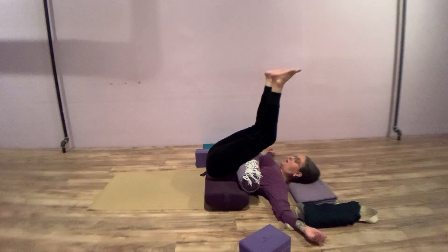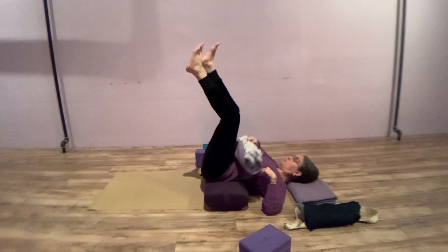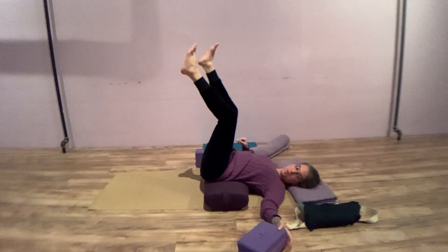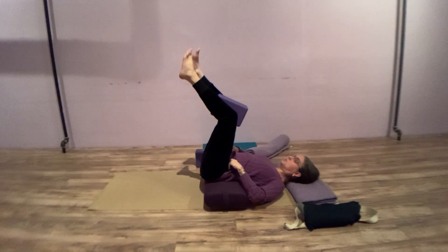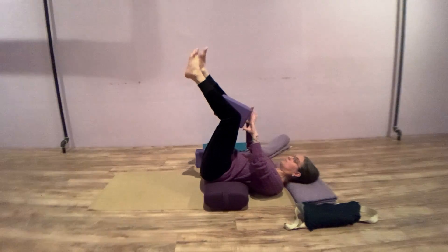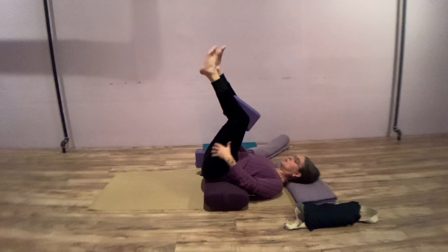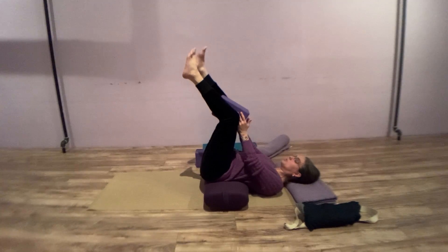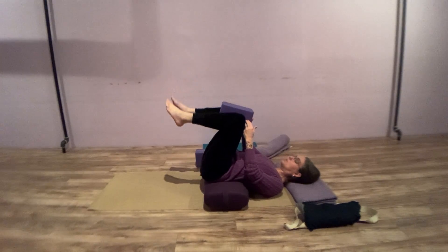Now that the low back and mid chamber of the back muscles are starting to open, take off the blanket and grasp a block, placing it between the knees. We're in an inverted conversion sequence working with circulation in the back lines of the body first, and now working on circulation of the groins and ease in the hips. Place the block between the knees and let the feet lower down.